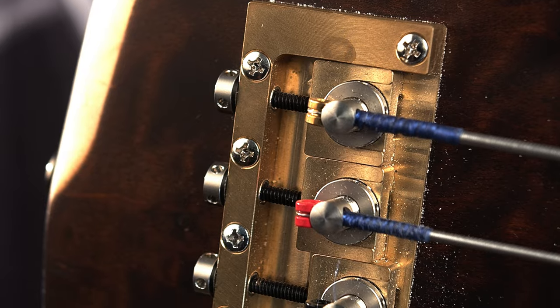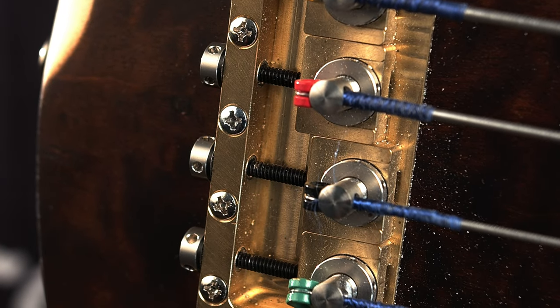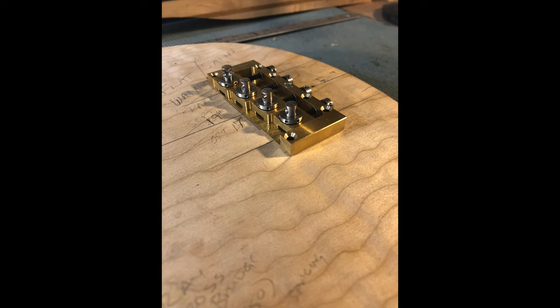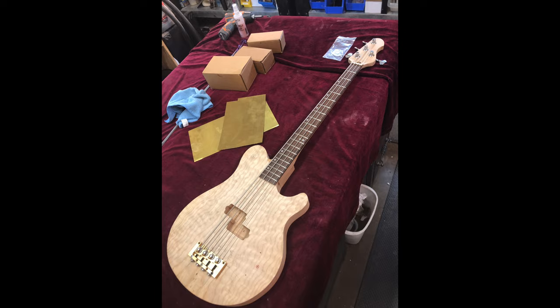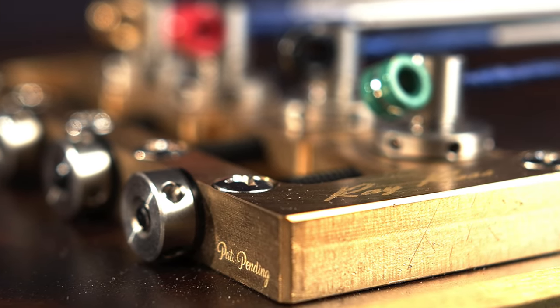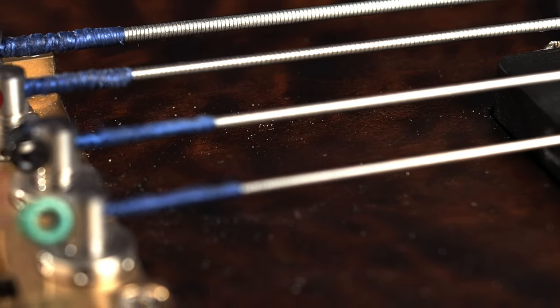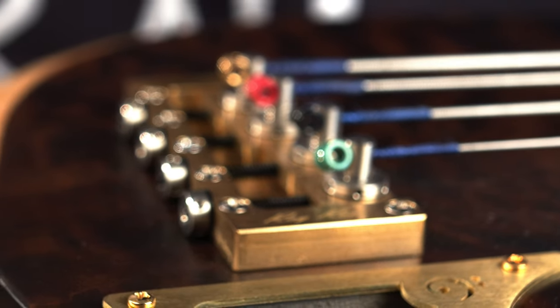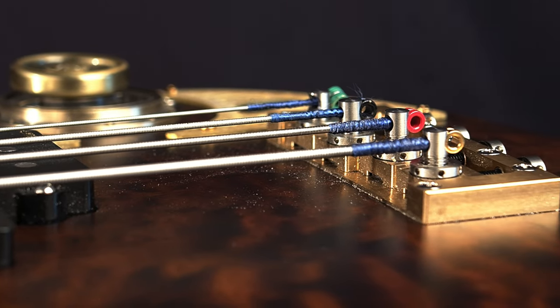You might notice it's also got a Ray Ross saddle-less bridge on it — this was kind of a new option coming into the Brubaker shop at the time. We were talking about what kind of bridge to use, and Kevin suggested the Ray Ross might be a cool, interesting new thing. Plus, it's brass, and it's got kind of that industrial gearing-wheel look that would go with the bass in general. We did a video on the Ray Ross saddle-less bridge — if you didn't see it, check it out.